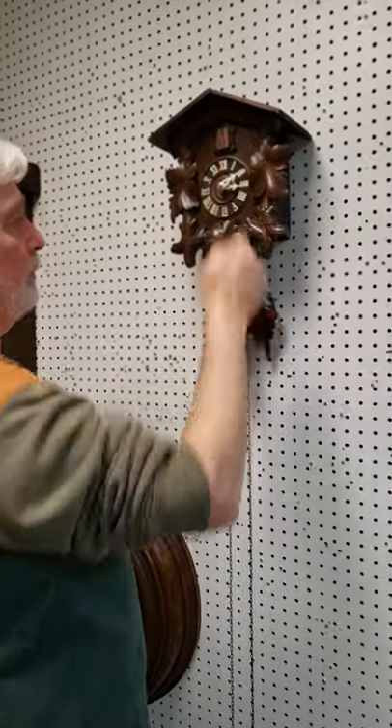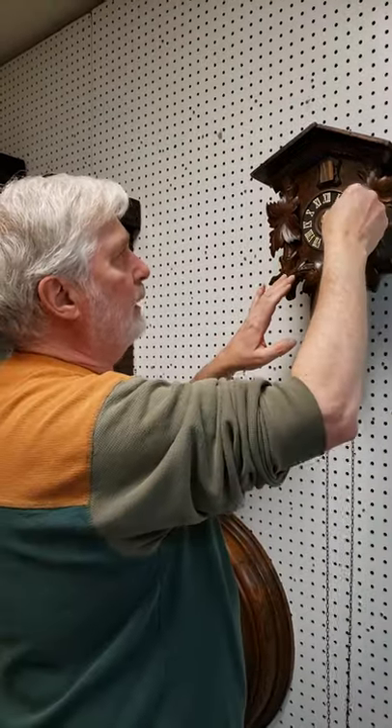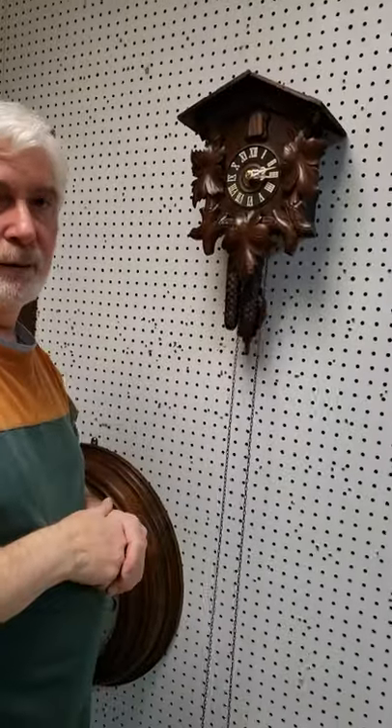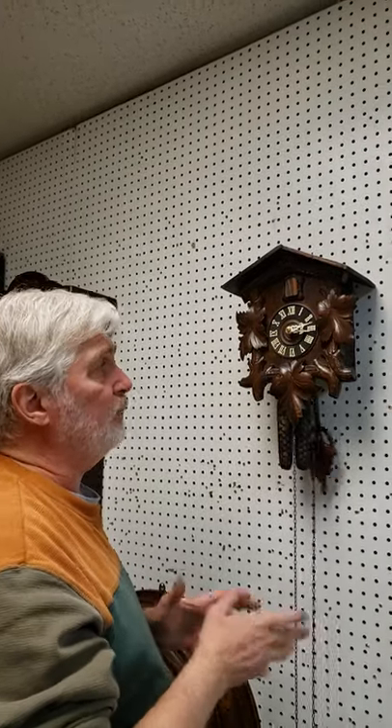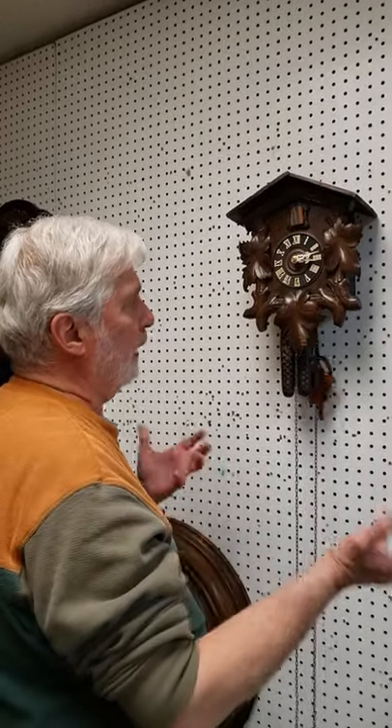When you wind it up, pull the weights right up to the top and then reset it to the proper time. You can go backwards a few minutes or forwards a few minutes. Accuracy on this clock is only going to be possibly a minute or two a day — it was designed originally as a novelty clock, so you do have to keep that in mind. It's not going to be a really accurate timekeeper — more decorative than accurate. You do have to reset it pretty much on a daily basis to keep it from going off time.